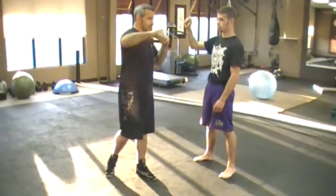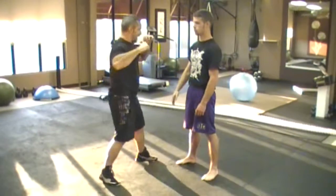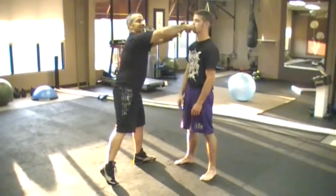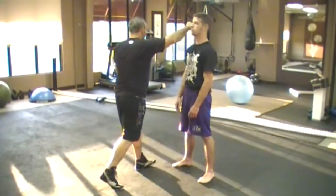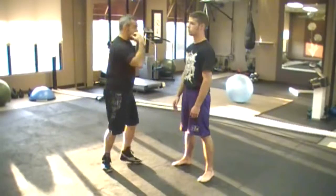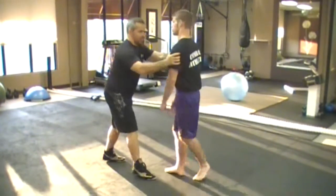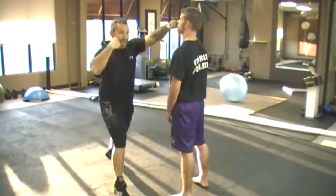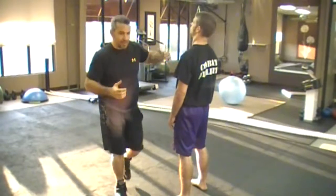We're actually going to start looking at the components of a whip, especially this punch if I'm moving on an X. I've got to leave this hand out here. If it travels with me, I skip off. I want to leave this hand off to the side at an angle as I'm moving.